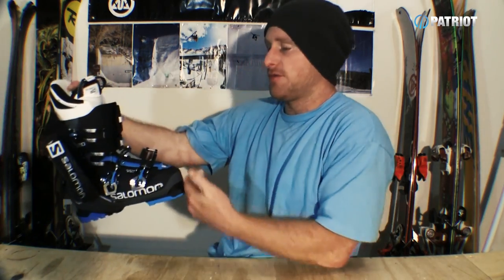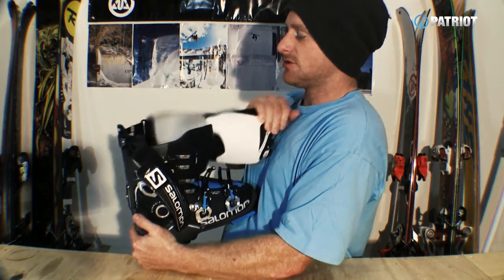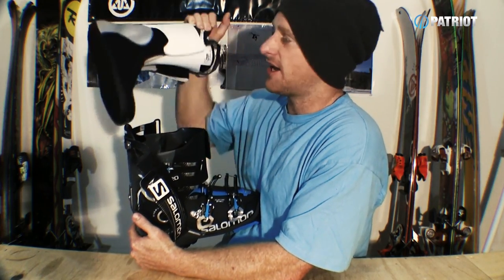Now, there is an easy way to do this without busting up your knuckles and making it look like you've been into a bar fight. The key to doing this is really all technique. What we want to do is unbuckle all your buckles, start by pointing the toe of the boot towards you, and you want to grasp your hand behind the liner. What you're going to do is just literally pull straight towards you, and that should pop right out as soon as that heel passes the heel pocket in the shell.